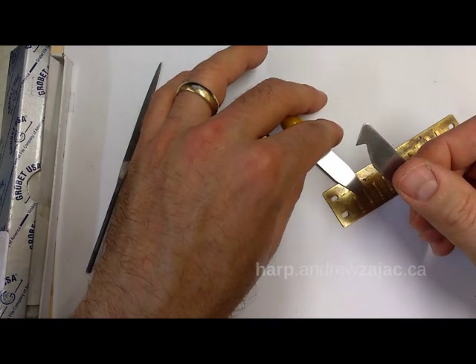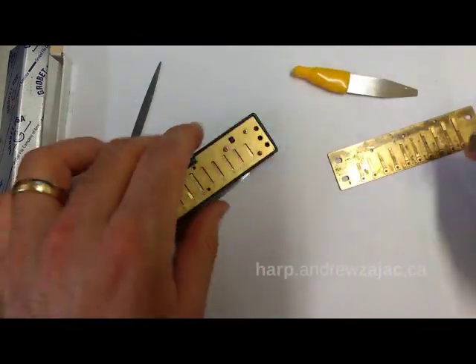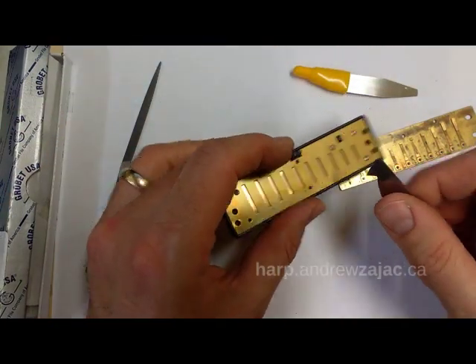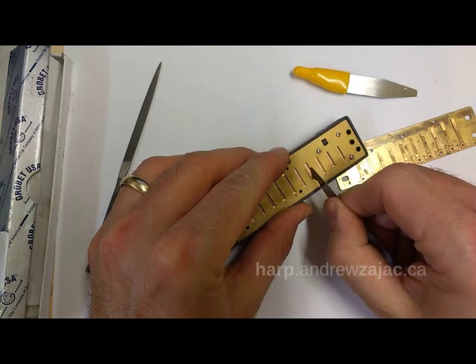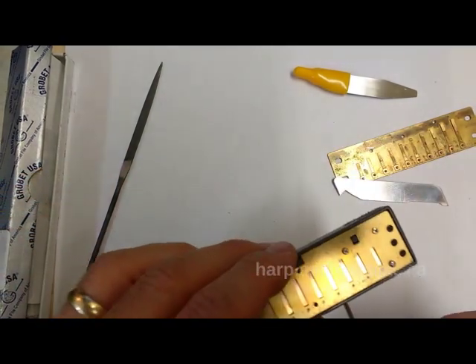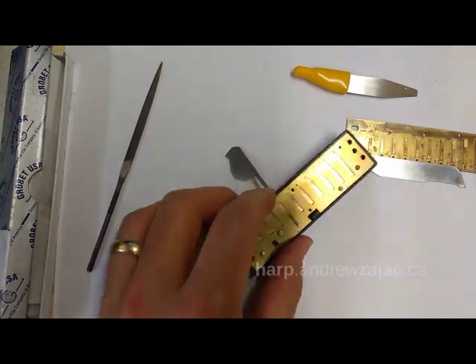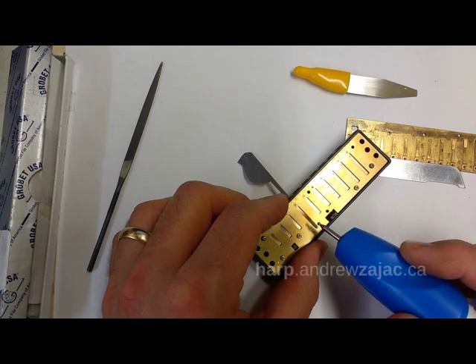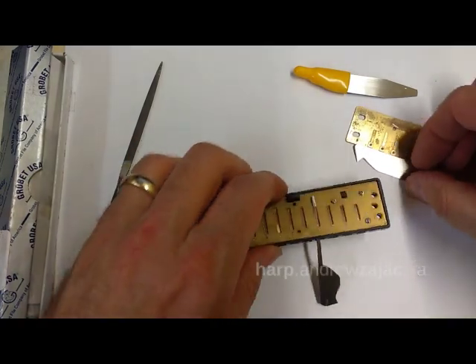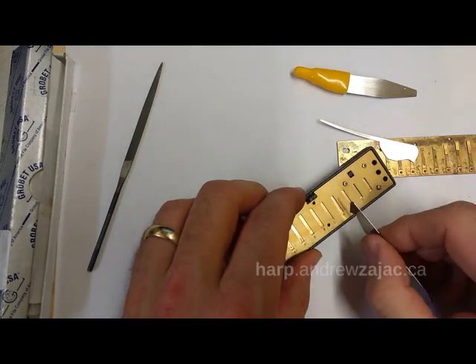It's very hard to mangle a reed beyond repair with a scraper. They work very well in assembled harmonicas on the blow plate — you can lower the pitch by scraping brass from the base. You can mix and match too if you want: use a rotary tool on the tip and a scraper on the base. On the base of the blow reeds you don't really need to support the reed.